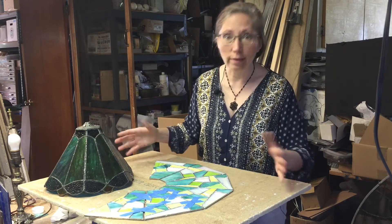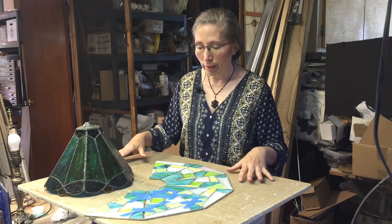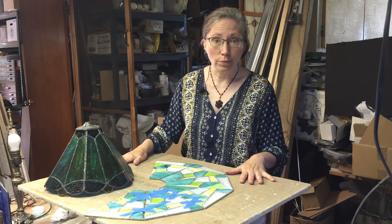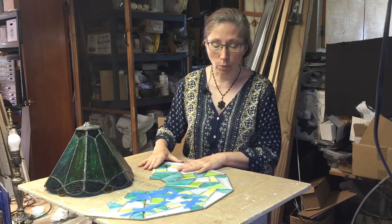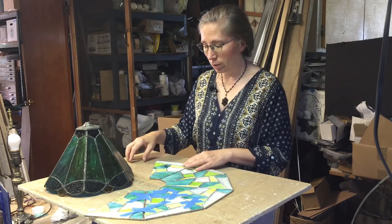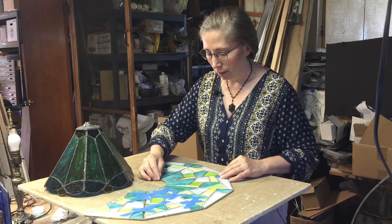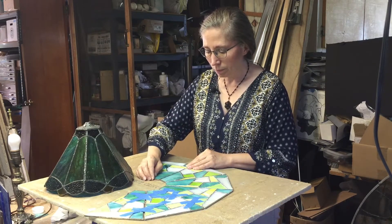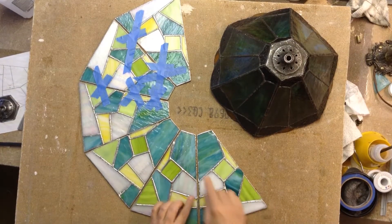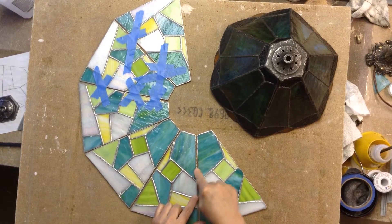I love this setup — it's absorbent so I can solder on it, I can spill chemistry on it and it absorbs right in. It's non-flammable so I can solder on this board, and I can push pins into it which helps me stabilize. That's why I use an upside-down ceiling tile; they're also very inexpensive and easy to get.